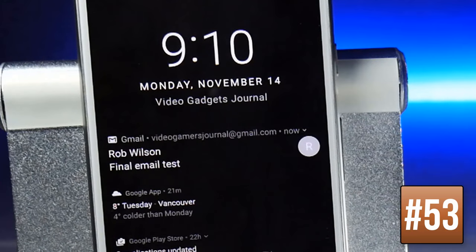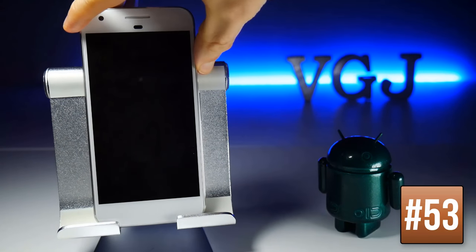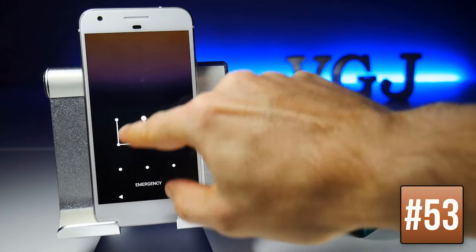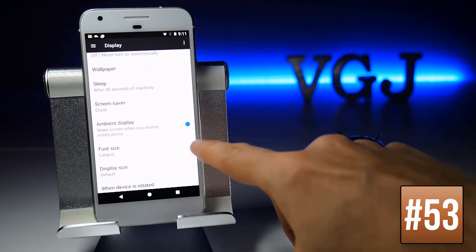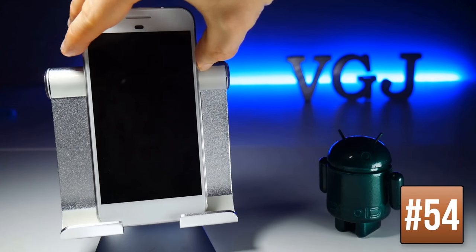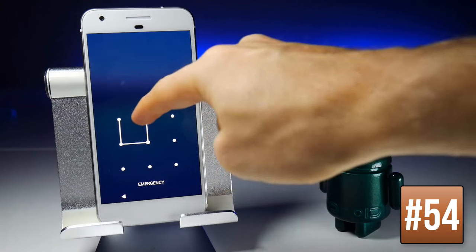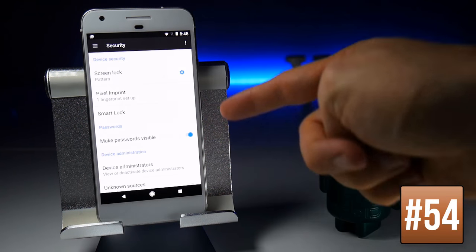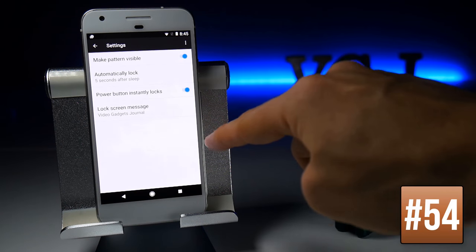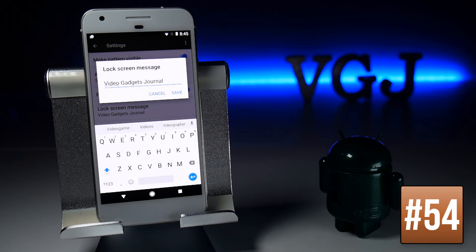Ambient Display turns on the screen to let you know you have a notification without you touching the device. To enable it, go to Settings, Display, and toggle on Ambient Display. If you want a custom message on your lock screen, go to Settings, scroll down to Security, tap the blue cog next to Screen Lock, and there you'll find a Lock Screen Message option where you can type your personal message.